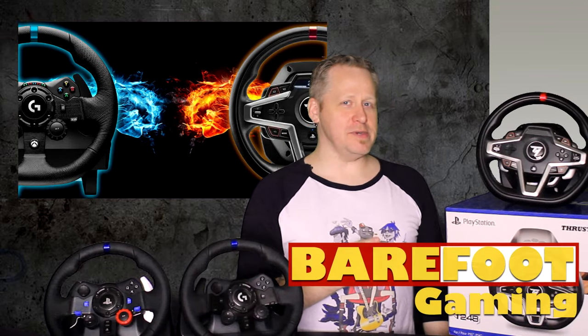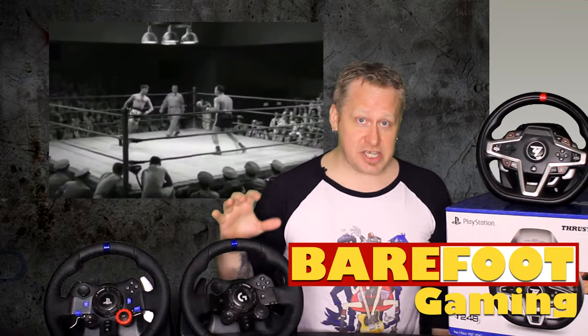A tale as old as time, a song as old as rhyme, but which one is the beauty and which one is the beast? And how likely am I to be sued by Disney for saying that? I'm Rob from Barefoot Gaming and it is time to pit the Thrustmaster T248 against the Logitech G923.